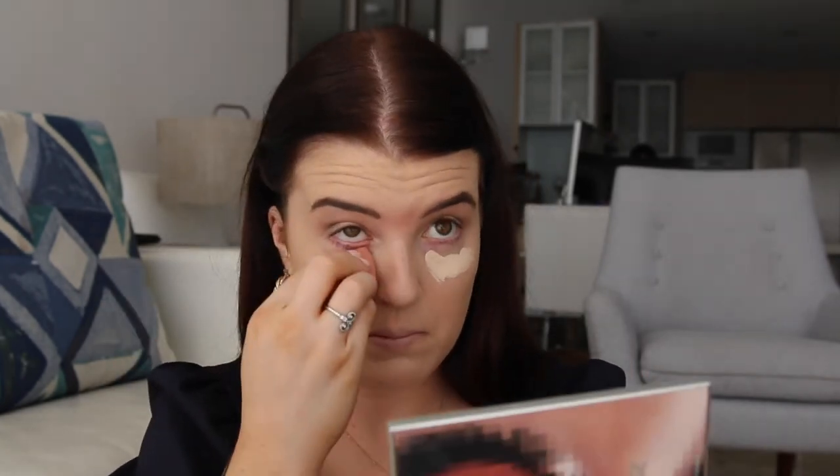Next I'm going to be taking my Tarte concealer again and I'm just going to place a little bit under the eyes. This concealer — a little bit goes a long way. It's very full coverage but it has a beautiful finish. Using a big fluffy brush I'm just going to take my Laura Mercier setting powder again and lightly press this all over my face to set the concealer and foundation.